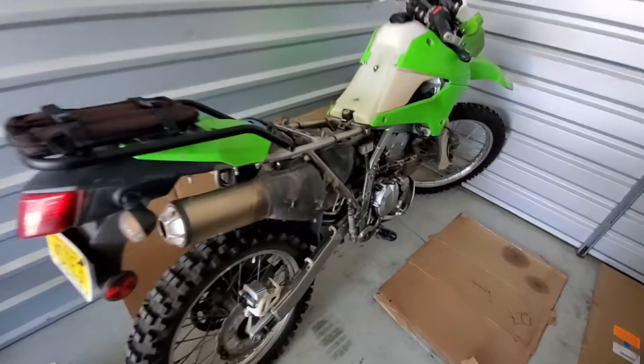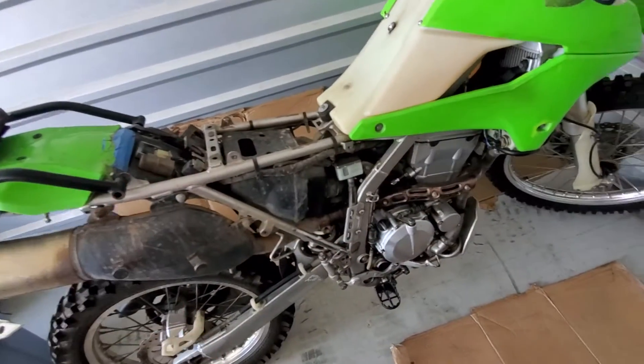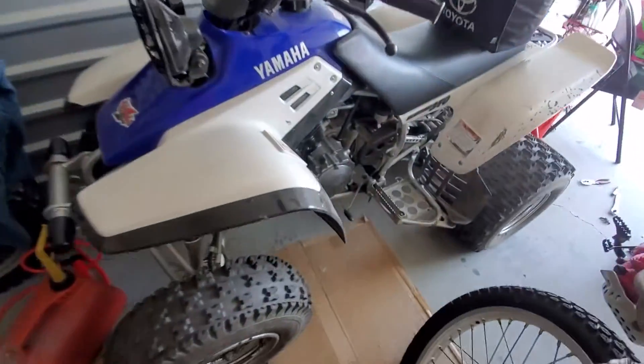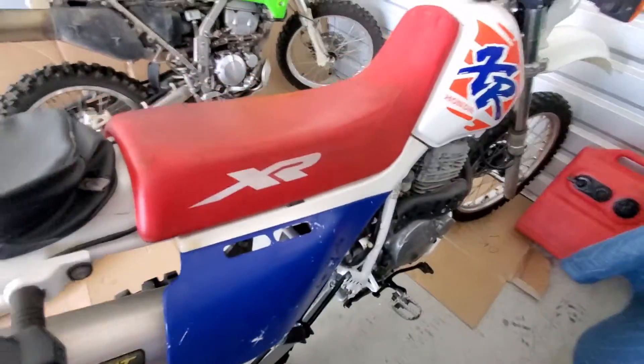Then we have the KLX here — I'm starting to take this apart. I'm trying to get plastics for this too. I'm trying to do one thing at a time but my ADHD is all over the place. Then we have the XR650 — beast — with a pro circuit exhaust; you guys have seen the videos.